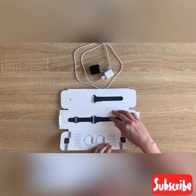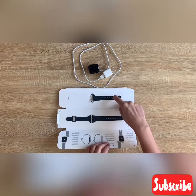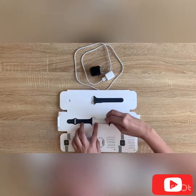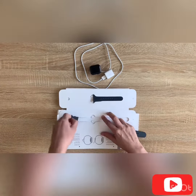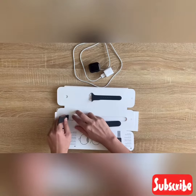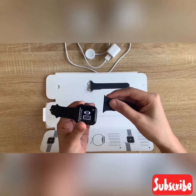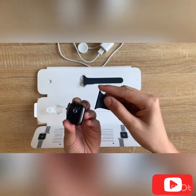This is a strap. We adjust the length of the strap. This is the watch — so we attach the strap.